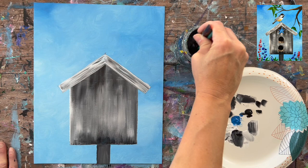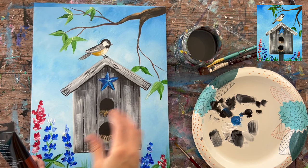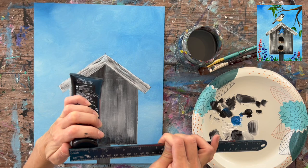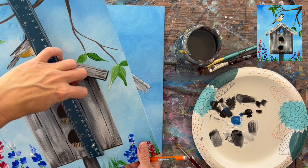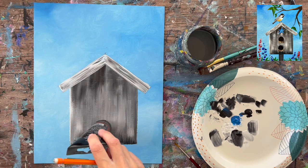Rinse both brushes and we're going to paint the circles — the two circular openings of the birdhouse. Make sure the paint is dry first. For the circles, I used the cap of an acrylic paint tube, which is about one and a half inches in diameter — or use a compass. The circle starts about an inch from the bottom of the birdhouse, placed in the center. Trace your first circle with a pencil.